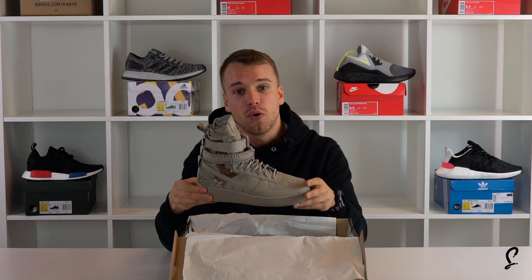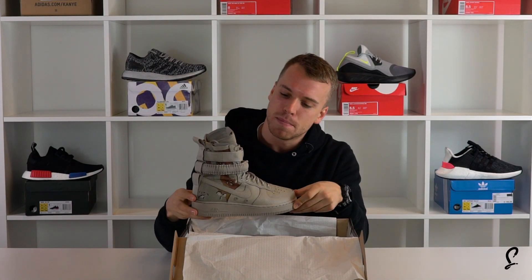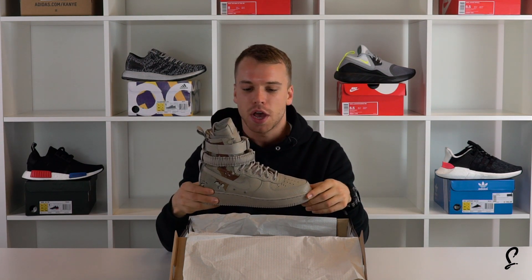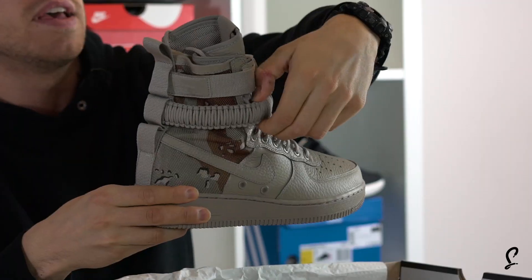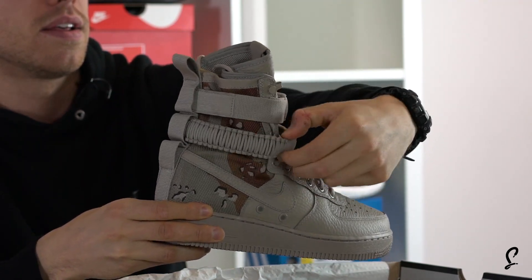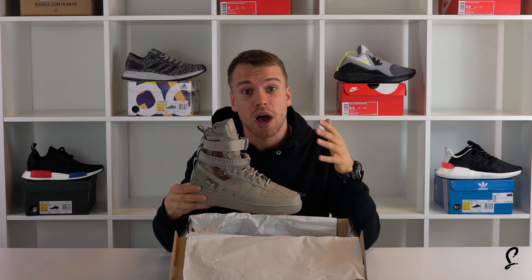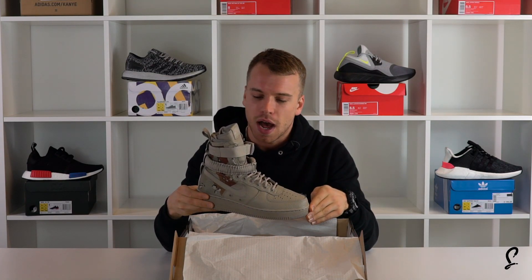These came out of nowhere sort of around October, November and they came out in a black colorway — like originally they didn't have this part here. They just had the top bit. But I'm an Air Force One fan — you guys always ask me what do you like the most and I love Air Forces.